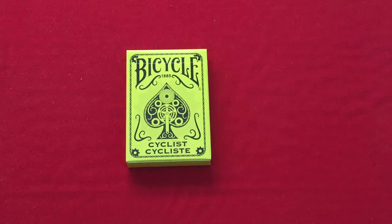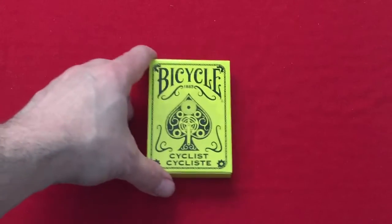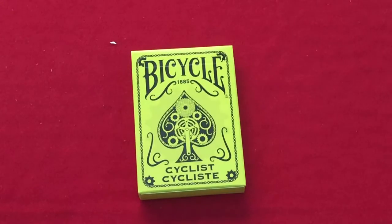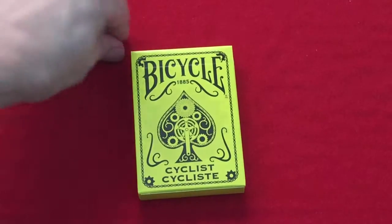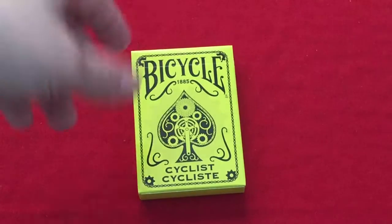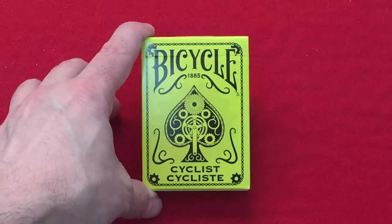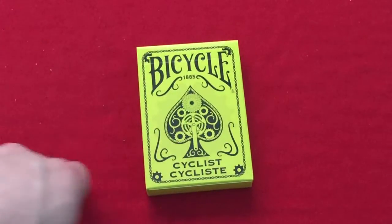I got it in a trade. It's exclusive to Walmart — the neon color Bicycle Cyclist. I'll try to keep it brief; if you want a little bit more on it, you can check out the previous review which will be released at the same time as this one. This is the Bicycle — it says 'Bicycle 1885' on top, 'Cyclist' on the front and on the bottom.